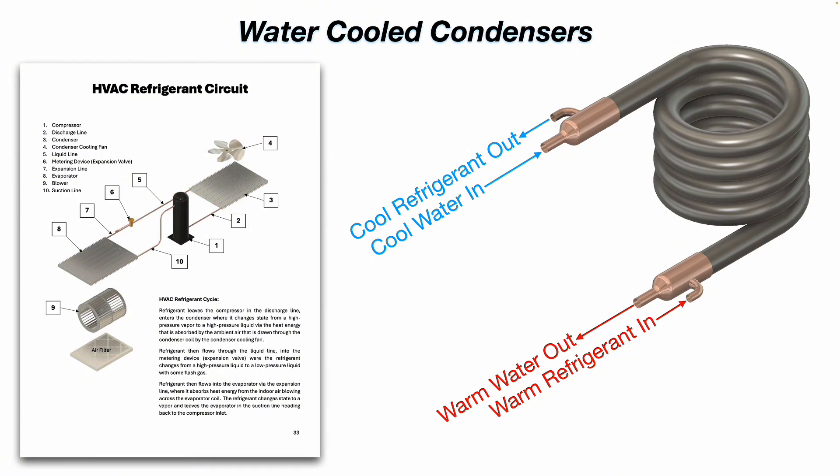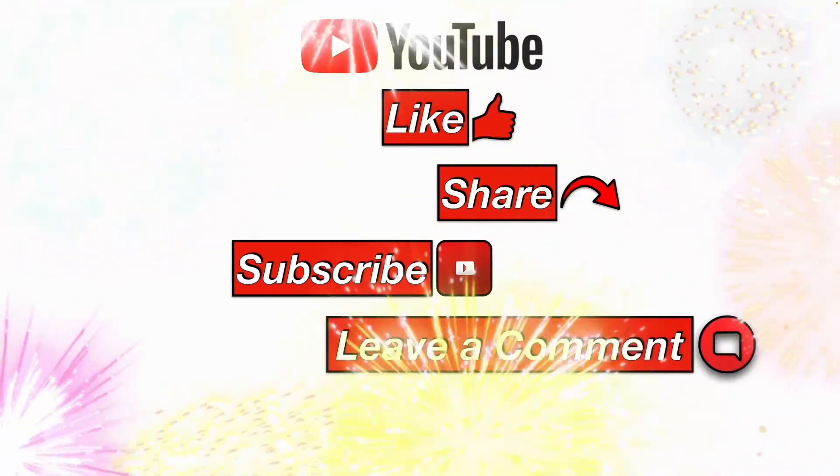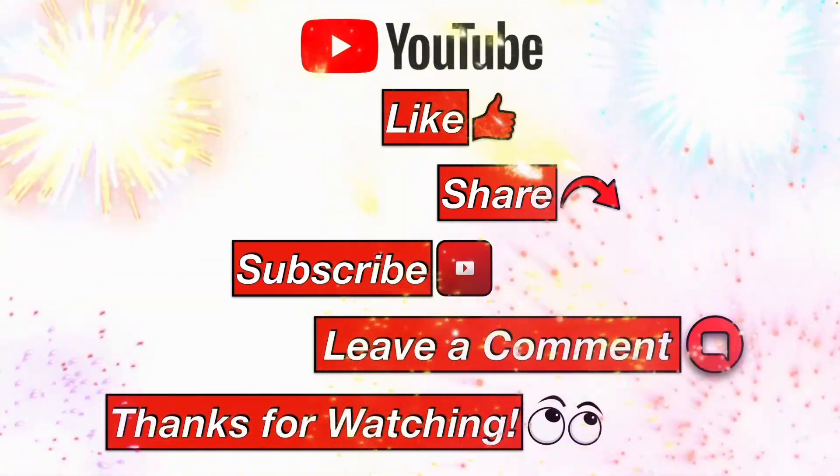So I hope that clarifies how a water-cooled condenser works. Please like, share, subscribe, leave me a comment, and thanks for watching.